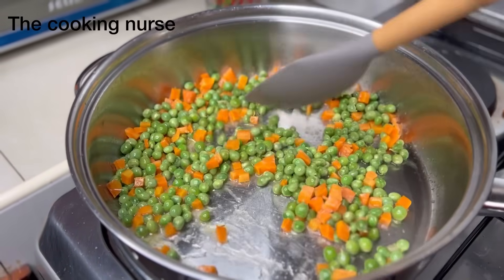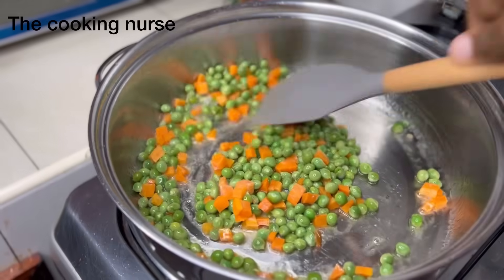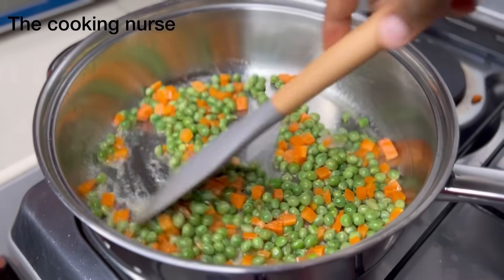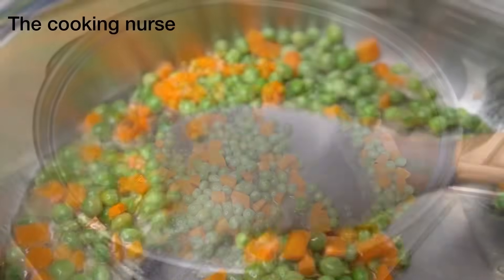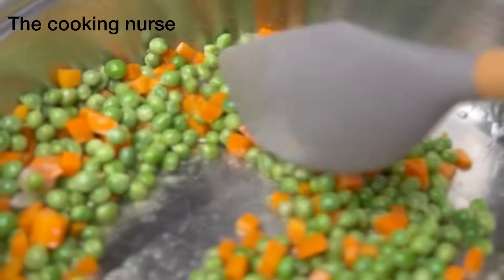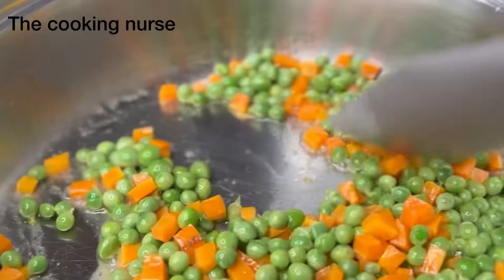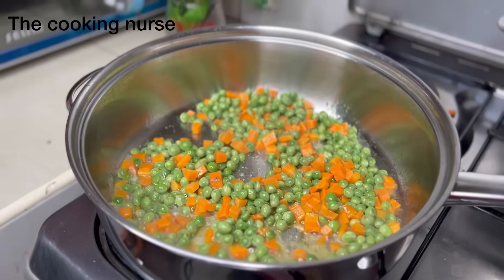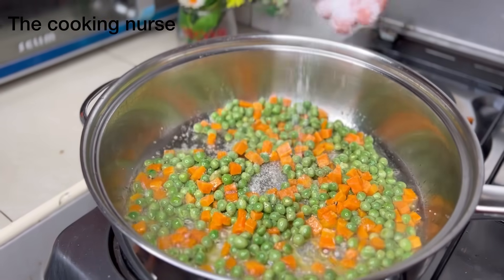I freeze them in Ziploc bags so that if I want to make a batch I just pick one and I'm good. It's advisable not to thaw them first because they'll loosen up and be soggy. When you put them in still frozen, they stay vibrant.